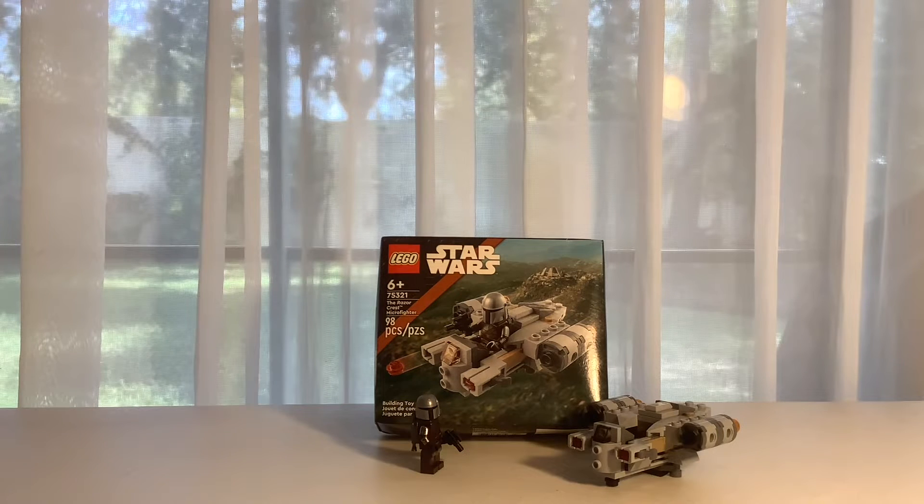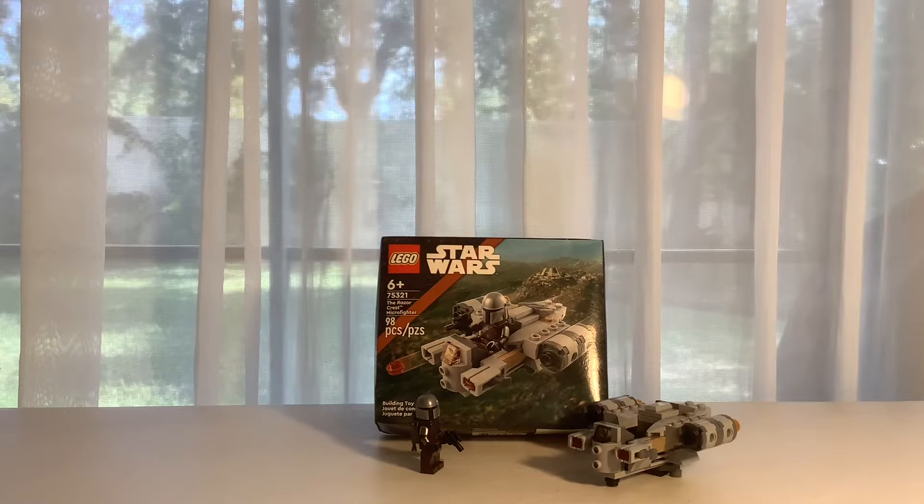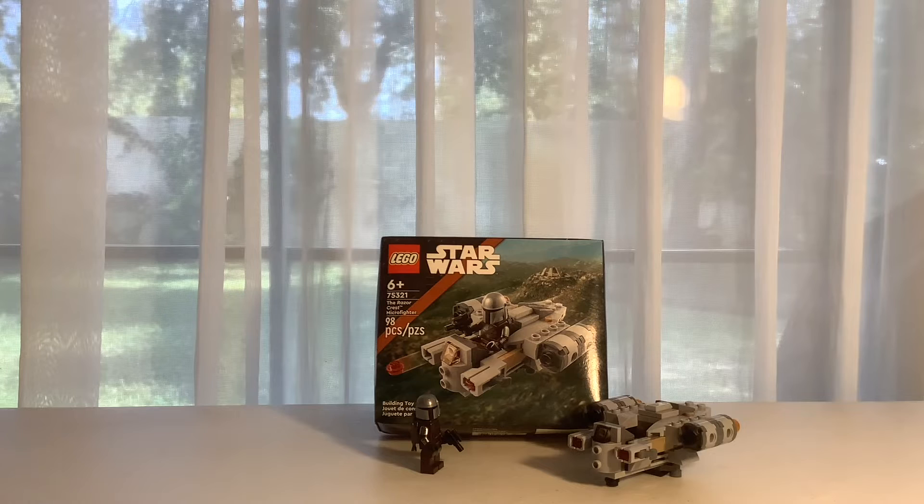We got the Razor Crest Microfighter. If you guys watch Mandalorian — I am a Mandalorian fan. I'm not a fan of Star Wars, but Mandalorian is Star Wars, so I guess now I am a fan of Star Wars. So yeah, that's a thing. I can't talk.